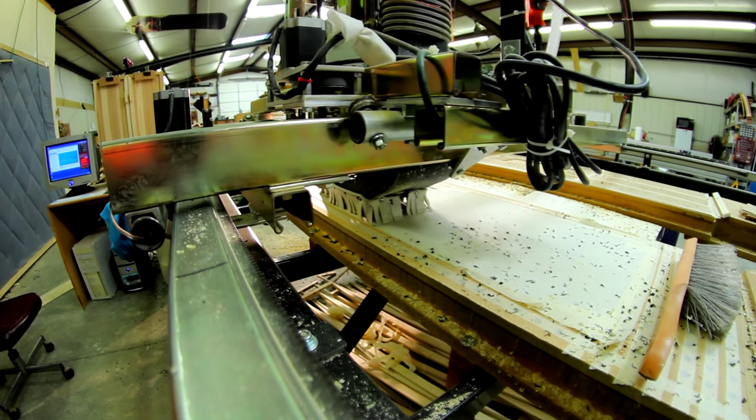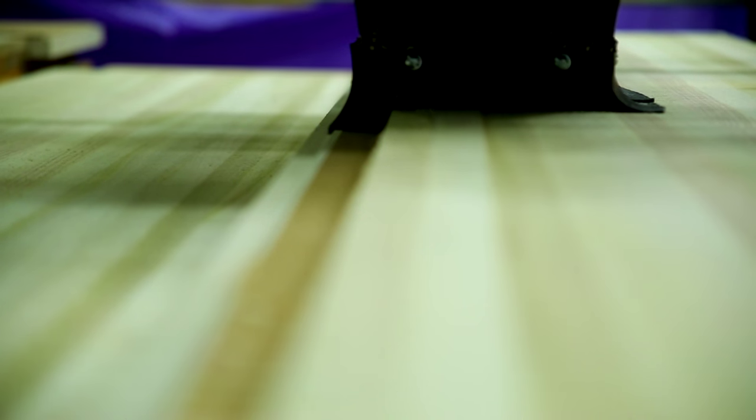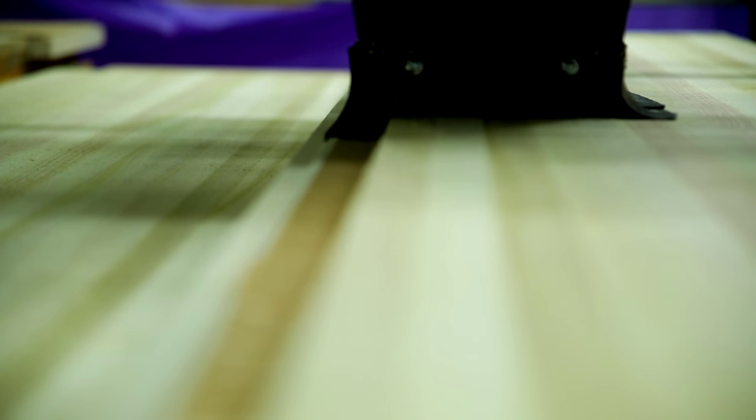Then it's going to be placed on the CNC machine and that machine is going to cut the side cut, drill the holes, and chop it to length.